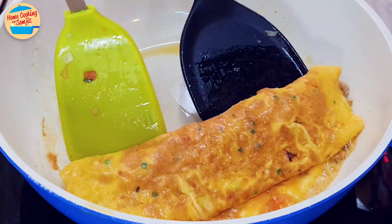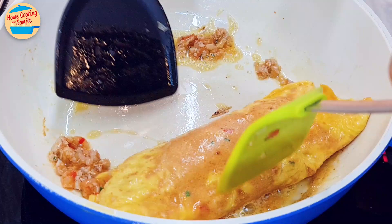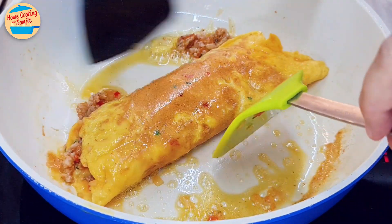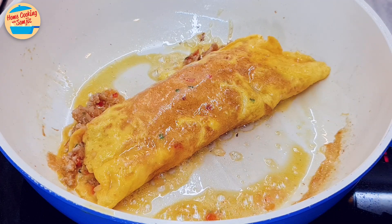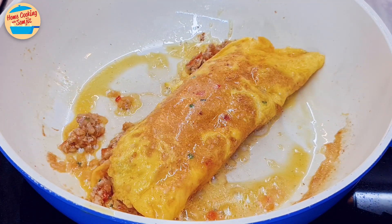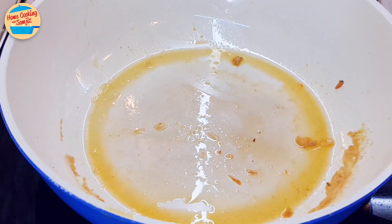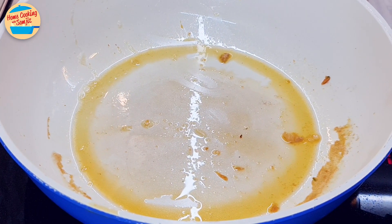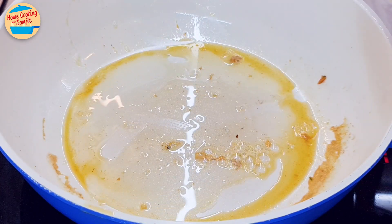Then fold the egg, slowly rolling it to wrap all the minced pork. As the egg at the bottom is cooked and a little crispy, ensure that the egg does not tear and break. It is best to use 2 spatulas to support both ends of the egg roll. Now the egg should be cooked. Switch off the heat and remove it from the pan. Rest it on the serving dish and leave aside. In the same pan, cook the second batch — switch on the heat and add 1 tbsp of cooking oil.